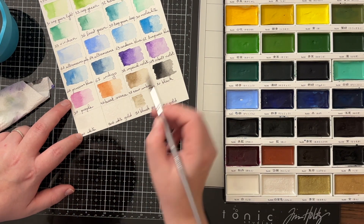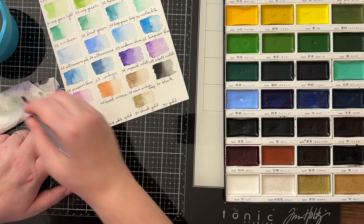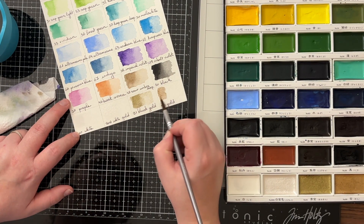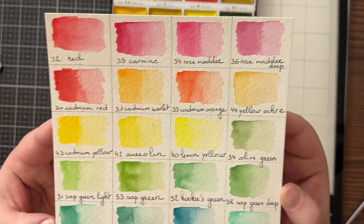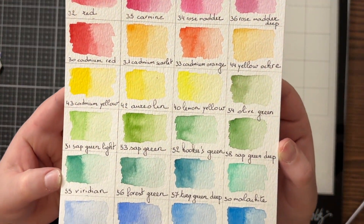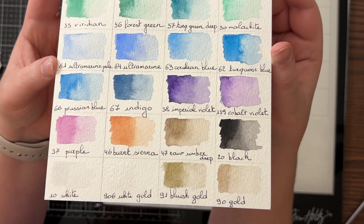As always, you can find a full supply list in the description box below. Just look at the vibrancy of all these colors — I really, really love them.